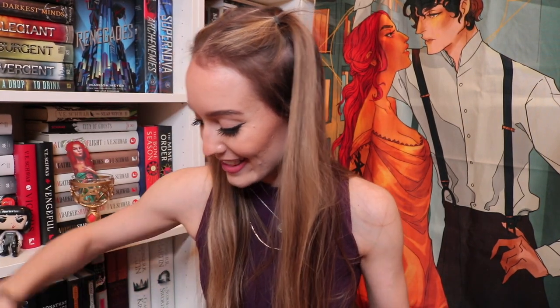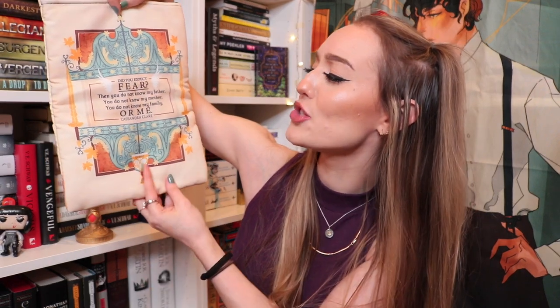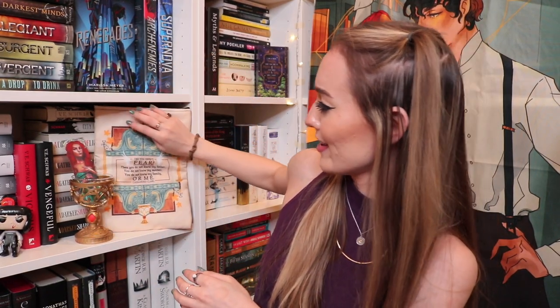It's a book sleeve! I said it earlier in this video, but I love their book sleeves. This is so cool — it's a double-sided one, and the back has James Carstairs. It's a James book sleeve designed by Tara, and the quote was designed by Navarantel. It says 'did you expect fear? Then you do not know my father. You do not know my mother. You do not know my family or me.' That's intense. I really hope James says that because his parents — if you've read the Infernal Devices, you know. I almost like the quote side better than the actual drawing, even though the drawing's stunning. I like that you have the option.